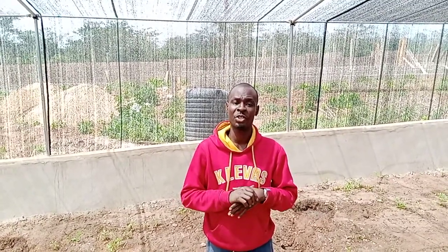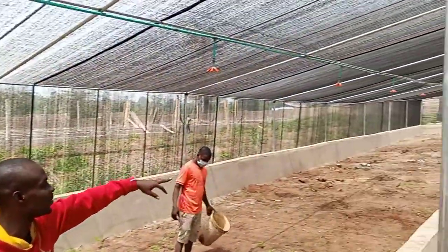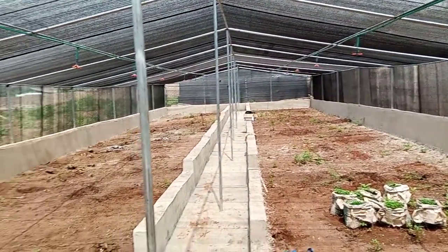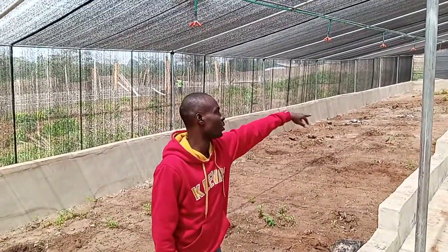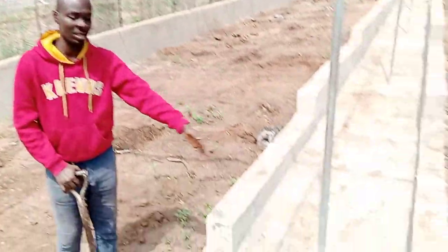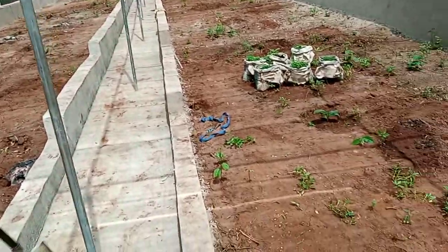When you finish building the greenhouse, this is a complete greenhouse. You can see the spring clouds, the walkway, the building, the design. This one is 100 feet by 32 feet wide. From here to here is 32 feet, and from here to here is 100 feet. This is your pathway where you go through. These are the plantations that are already ongoing.